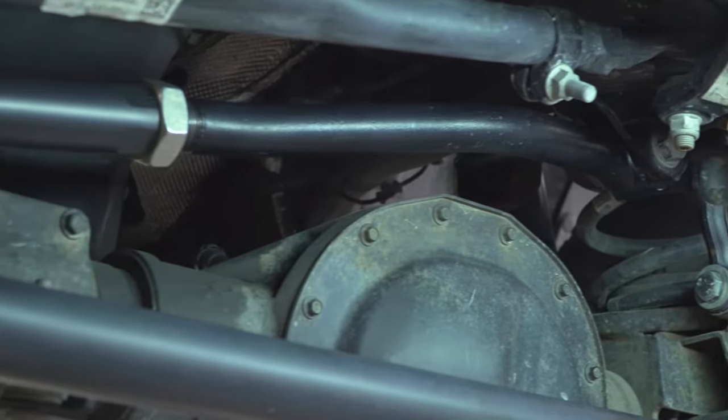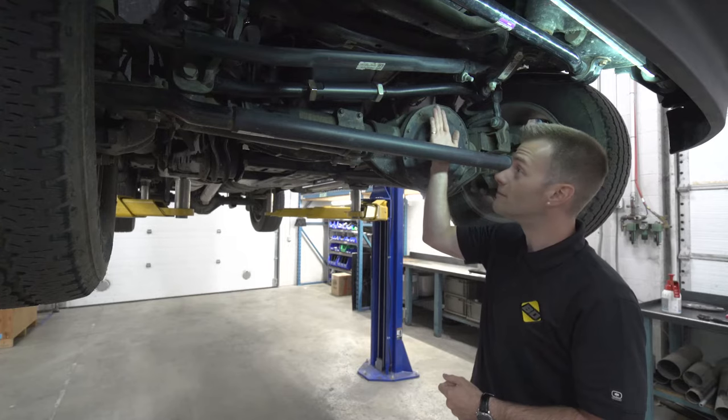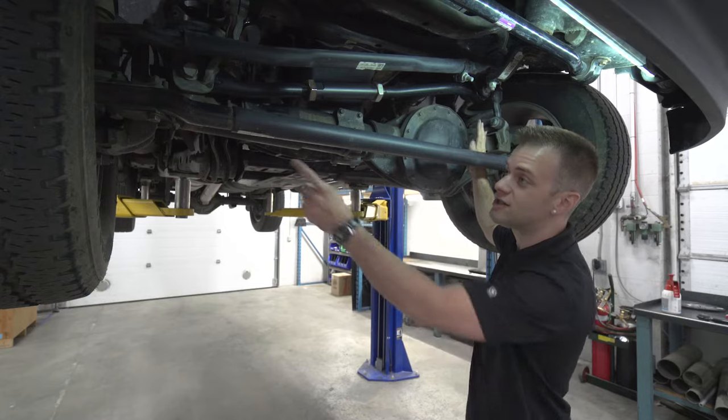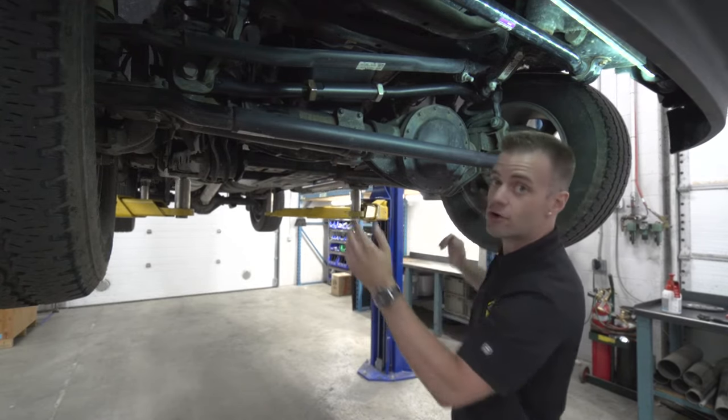Here we are under the truck and we can see a specific component of the chassis that's affected by lift kits — the track bar, seen here connecting the chassis to the axle. The track bar's job is to align the front axle underneath the chassis while it drives down the road.